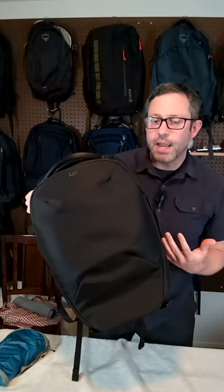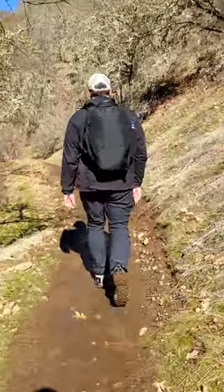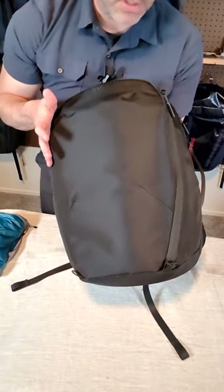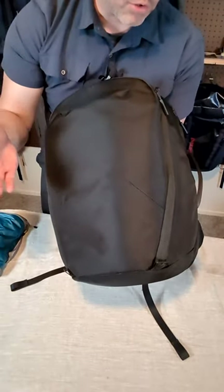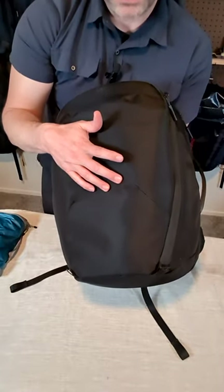Air is introducing a new line of packs today and I've had the opportunity to test out the new Pro Pack 24. It's a sleeker, more organized update to the City Pro Pack. It has a slimmer, more tapered style and they changed the fabric to a recycled 840 Denier Cordura, which is smoother and has a much smaller weave than most of their other packs.